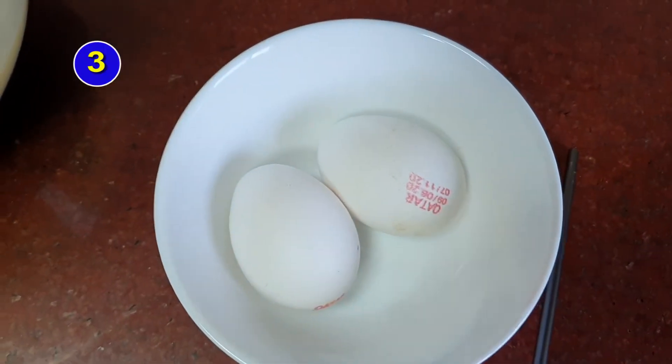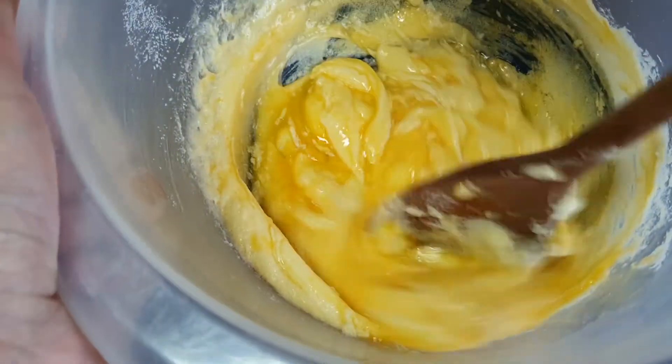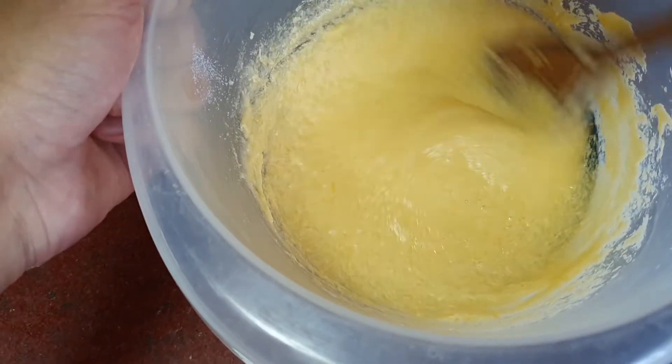Step three: beat the eggs and add the vanilla extract. Step four is to sieve and fold in the flour and baking powder.